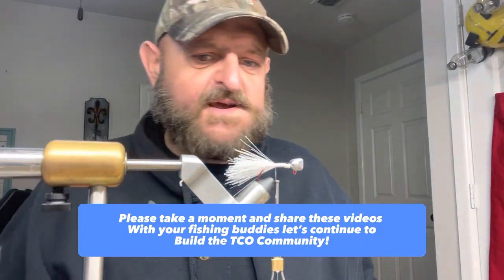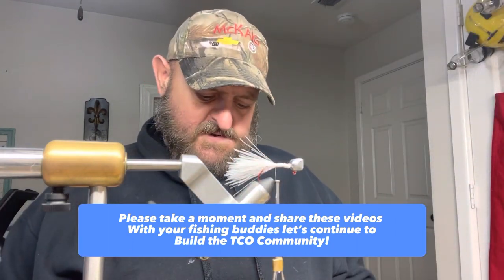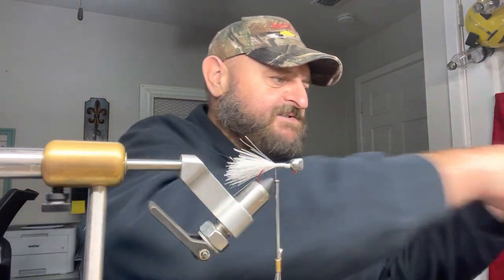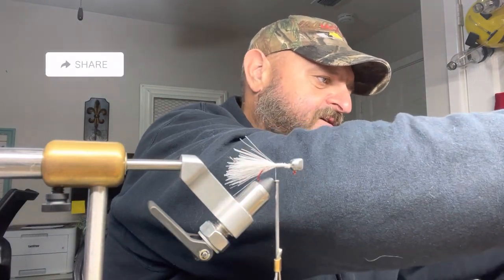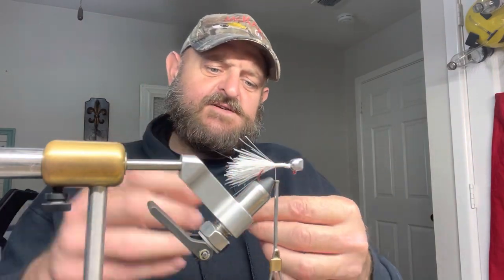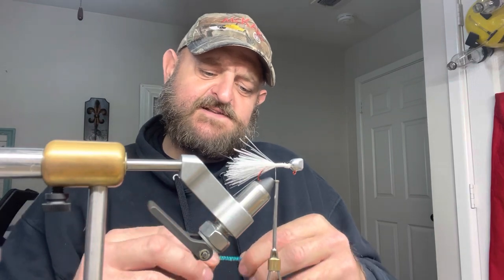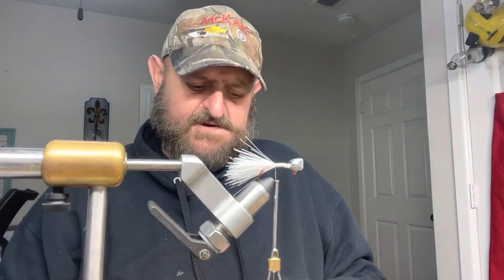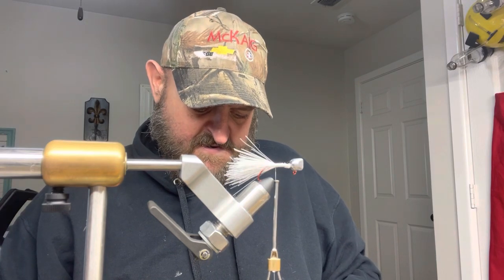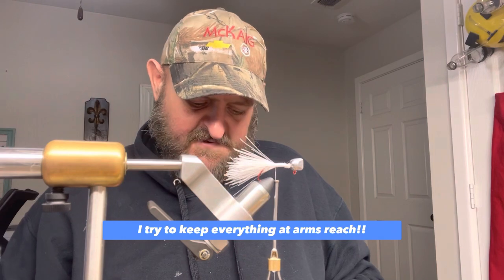Now if I can find my good scissors everything will be okay — luckily I keep scissors all over this desk. Once you get set up, try to keep everything close to you. Get some bends and stuff like that so you don't have to keep getting up and moving around. It helps out a lot if everything is real close to you.